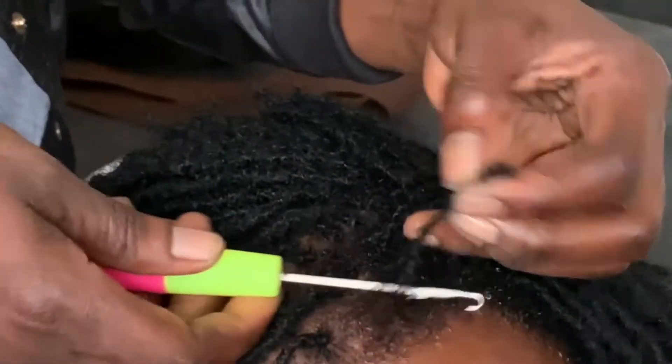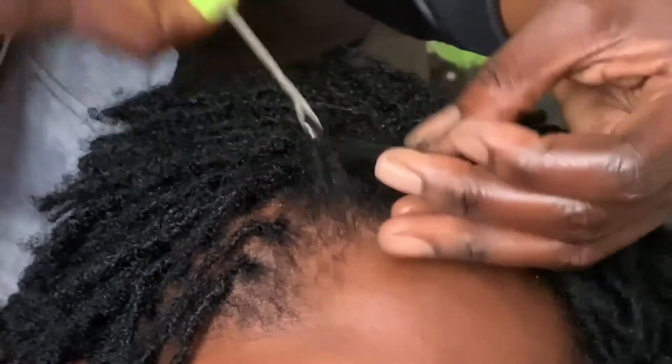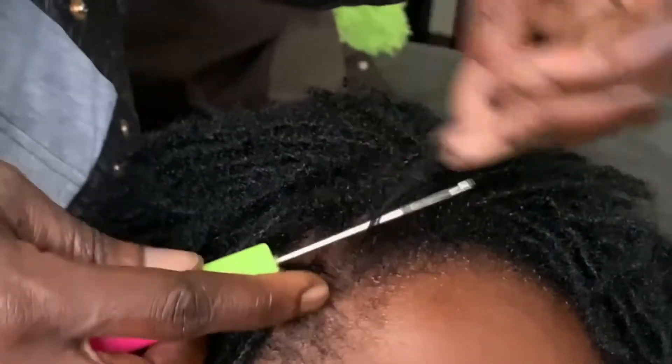How does installation take place? If someone tells you they're going to install sisterlocks with wax, that's a lie — no wax is used. There are two or three methods. One is simple twists: you have small twists, let them grow out until they get bushy, then start interlocking, and gradually they become locks. The second method, which I used, is interlocking from the beginning — your hair is interlocked from the roots going up. Installation time also depends on your hair length.